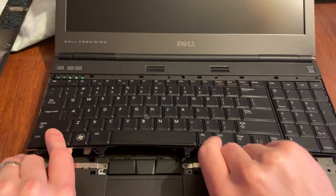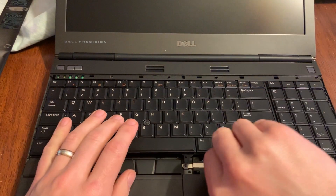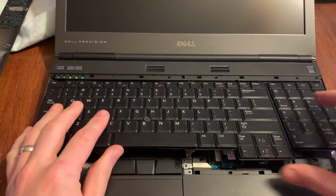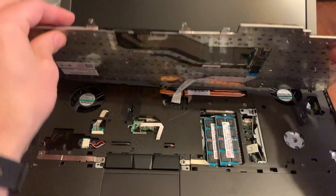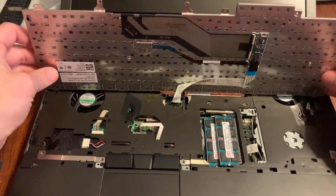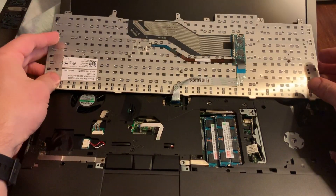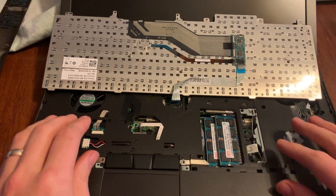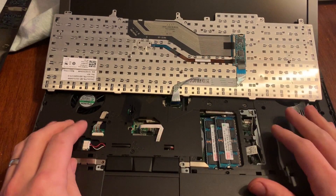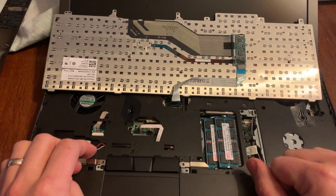It kind of snaps on the sides. You can kind of pull it out and just lay it over or stick it up — you don't have to undo the connector, just don't pull on it too tightly. And you've got two sticks of RAM under here.